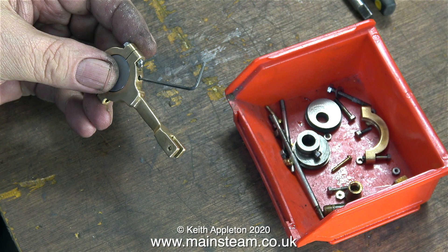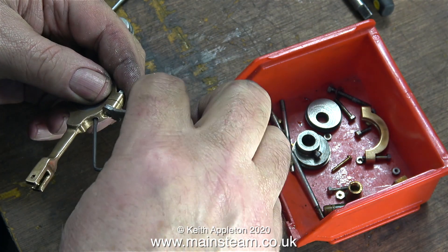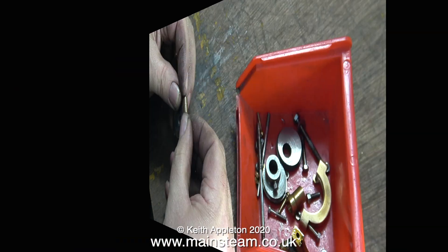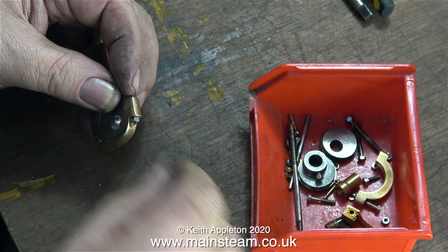I drilled out the oil hole on the inner eccentric strap. I also drilled it out in the outer eccentric strap to make it match, but the reason for drilling it out on the inner eccentric strap was so I could tighten the grub screw using an allen key through the oil hole.